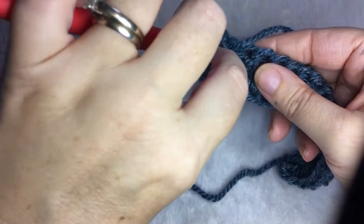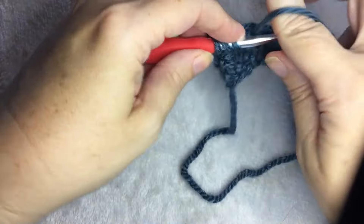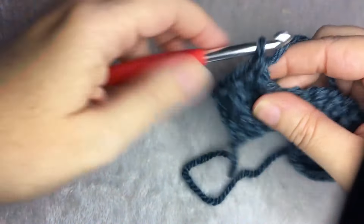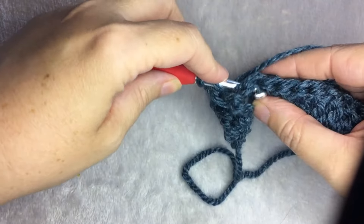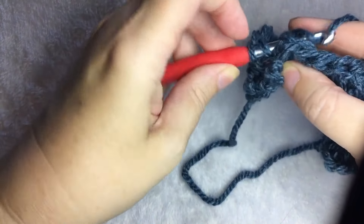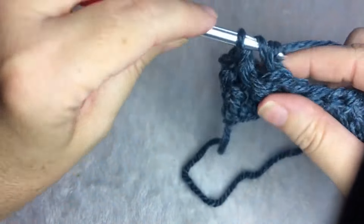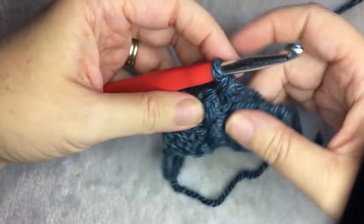Yarn over, insert from the front, go around the back, yarn over, pull up a loop, yarn over, pull through two, yarn over, pull through the last two. Then come from the back, around the front, back, yarn over, pull up a loop, yarn over, pull through two, yarn over, and pull through the last two.